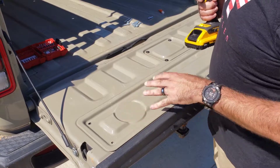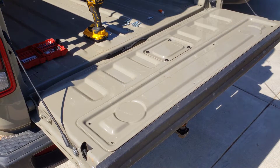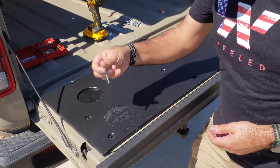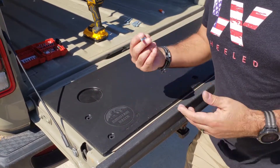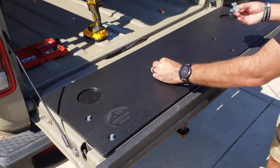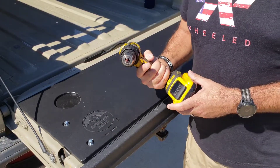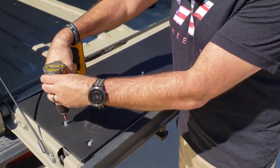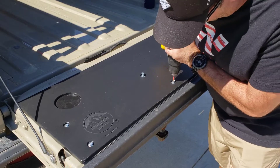Now that we've got all the factory screws out, we're going to set the tailgate cover on top. Once you've got the holes lined up, go ahead and put your washer and bolt through each hole. Hand-tighten them first so you can make any adjustments. When securing the bolts down, they are Phillips head, so switch over to a Phillips head bit in your drill. Just tighten them down enough — you can always go back and re-tighten with a hand screwdriver.